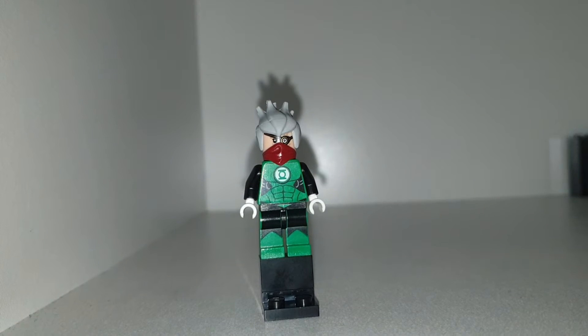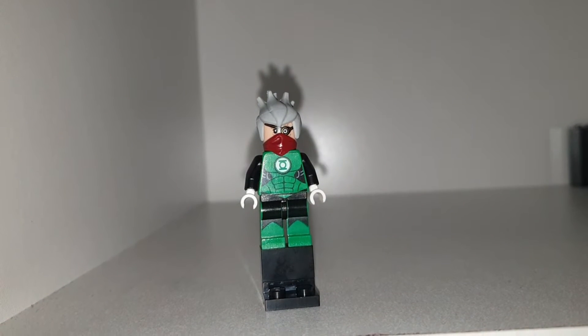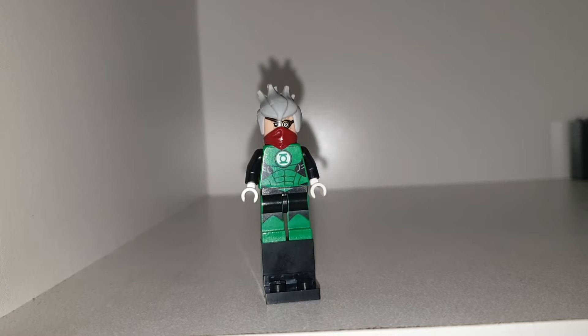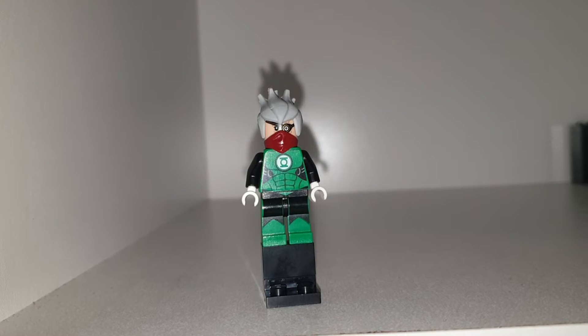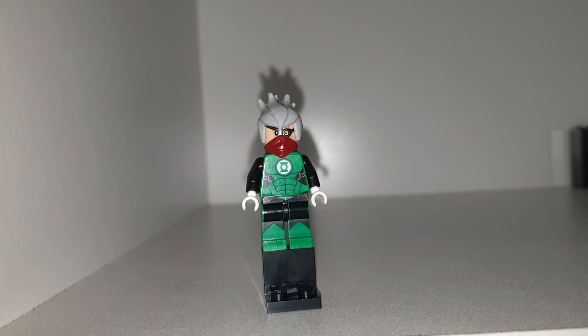I would have used a puffer jacket from the Lego City if I had one, but I do not. So yes, this is Kakashi. He is very cool.